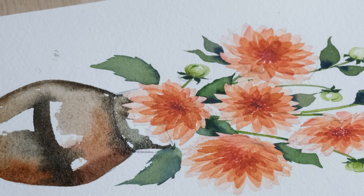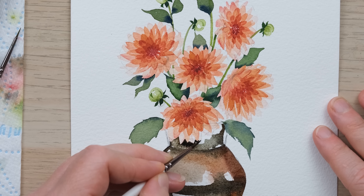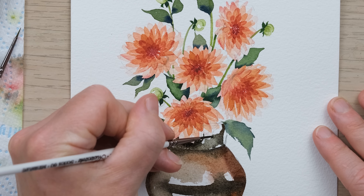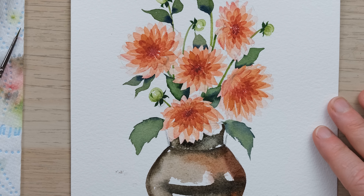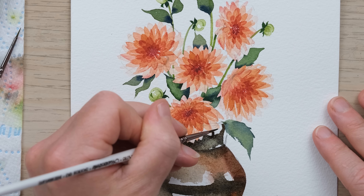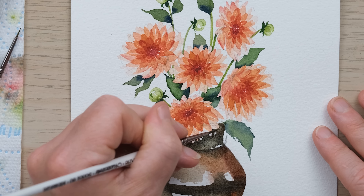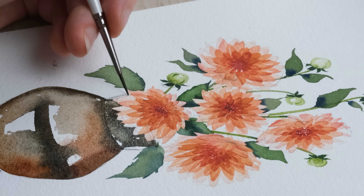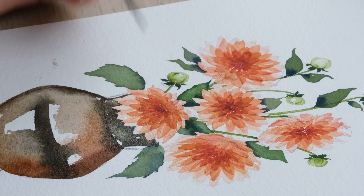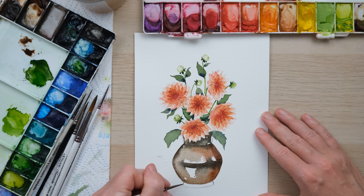Just do a little bit of an outline, then get some water on your brush and maybe a little bit of a dark color, and just go carefully. It's quite a useful way of being able to tidy up the edges. You can always cheat a little bit.